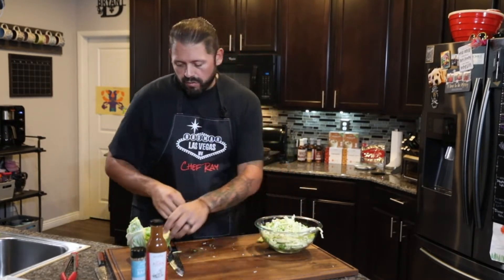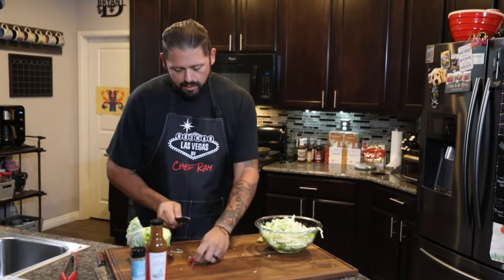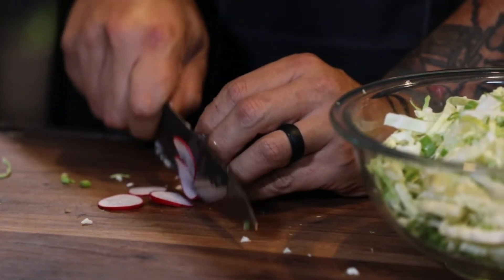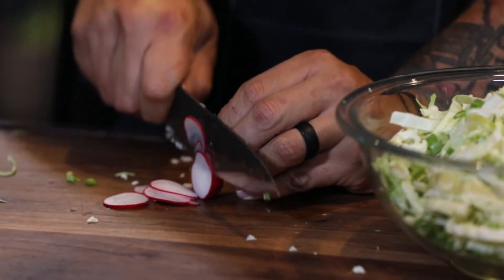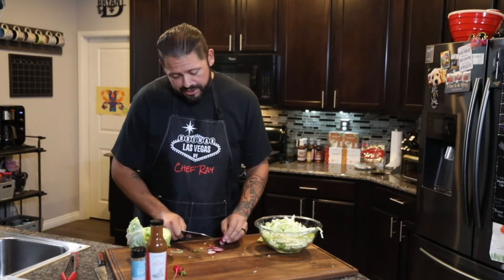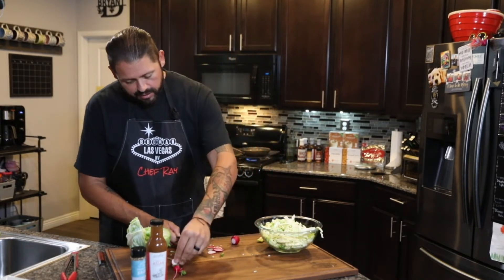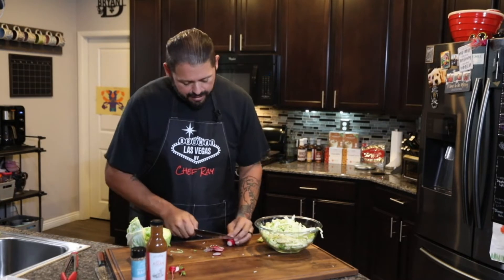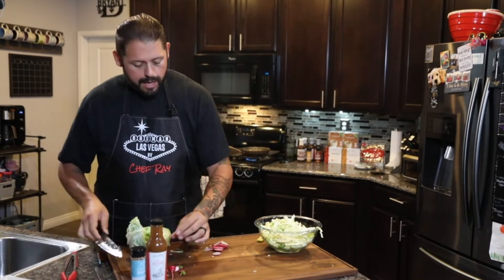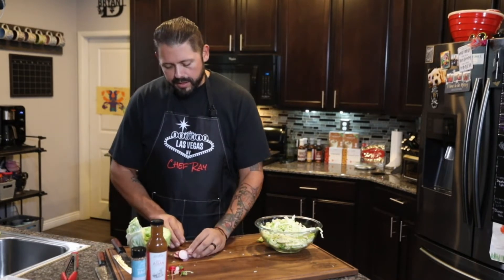Not too much green onion — it can overpower stuff pretty quickly. Then we have our radishes. Same thing here, we want to keep them relatively thin. Take your time on these; if you're not sure about your knife skills, just take your time to keep them thin. You can actually set the radishes to the side and dress your tacos with them later, which I may do today — just dress the coleslaw with the cabbage and green onion and use the radishes when we plate.